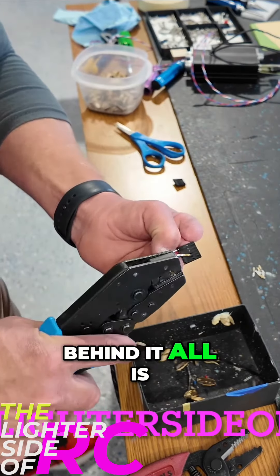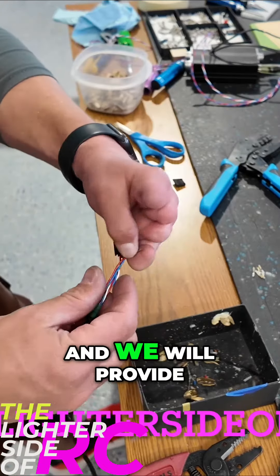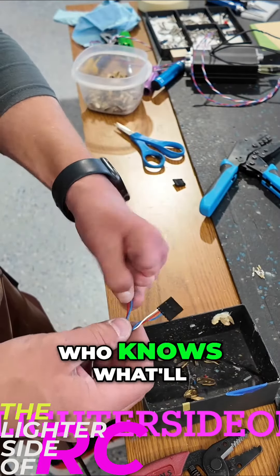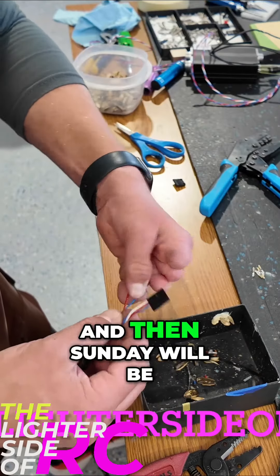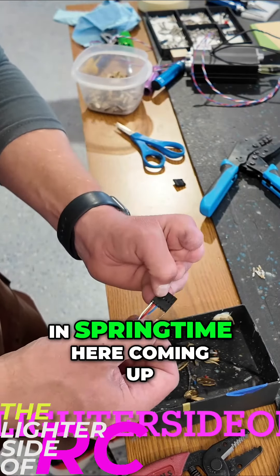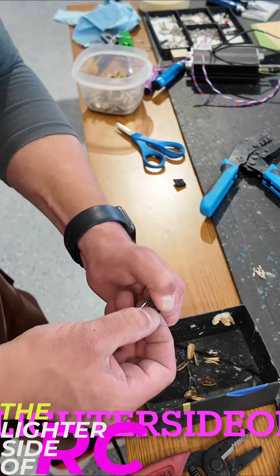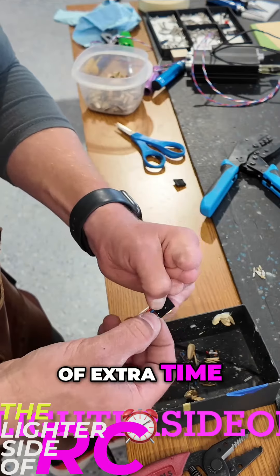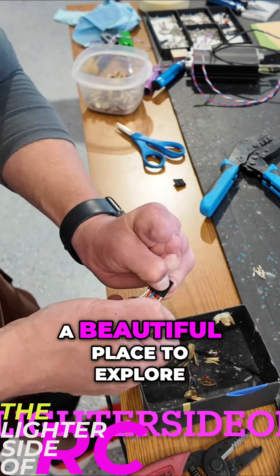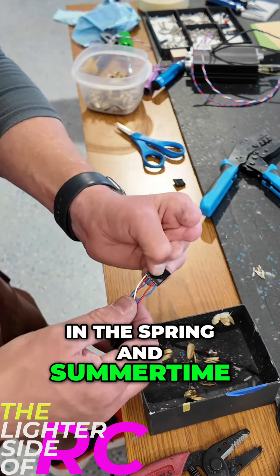The idea is to cover the items that you guys want to see. We will provide lunch on the Saturday — it'll be a full day Saturday, and then Sunday will be a half day. We'll probably do it in springtime, and the whole point of that is so if you want to spend a little bit of extra time in Canada taking a vacation or whatever, it's a beautiful place to explore in the spring and summertime.